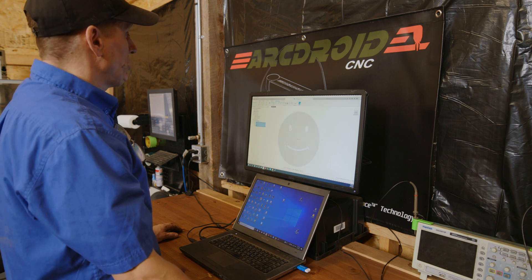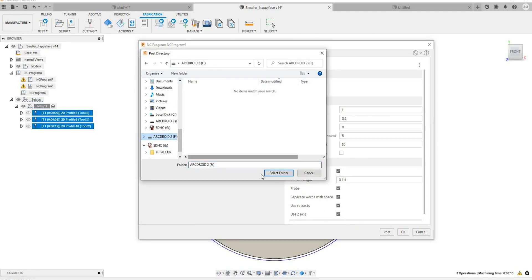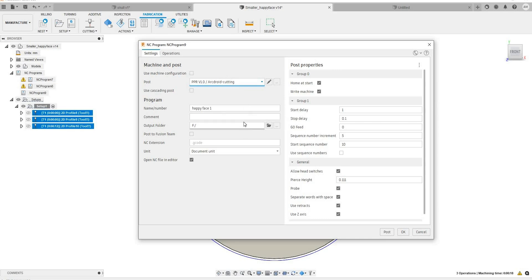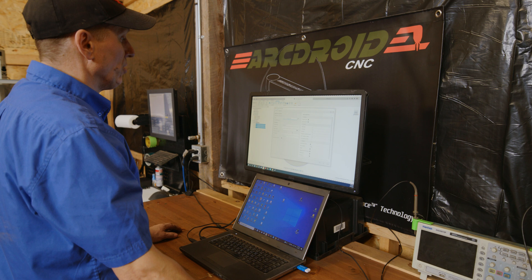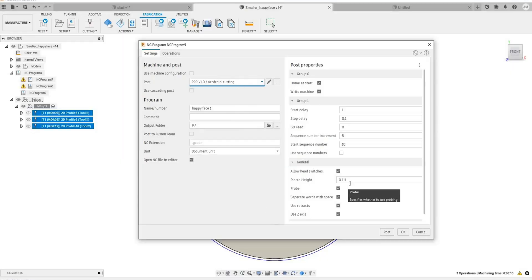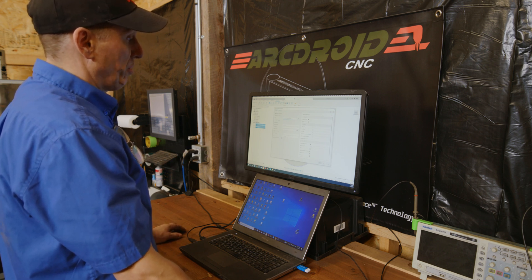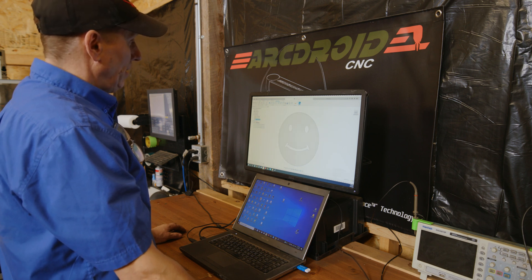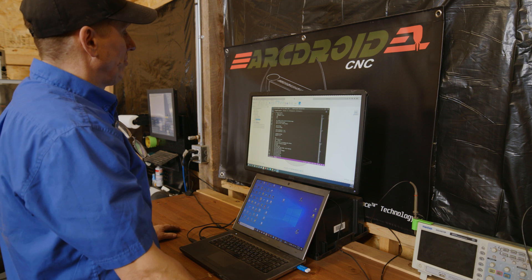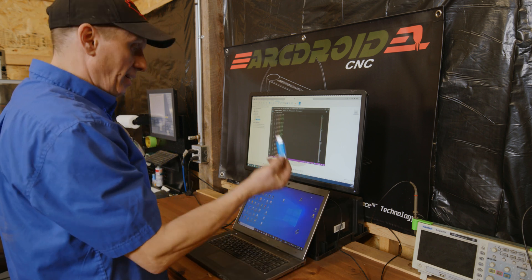Now we need to post it. Next to simulation is post process — choose post process. Make sure it's going to the directory you want. In this case, I'm going to put it on my USB drive directly. Here you want to choose 'ArcDroid cutting' under your posts — this file is available for download on our website. Double check that your pierce height compensation is good and that it probes. If you want it to come down and check the height of the material before it starts, make sure the probe box is checked. Simply post it, and the file is created. It'll even bring up the G-code so you can inspect it in a text editor afterwards. That's now on my USB drive and I can take it over to the ArcDroid and cut it.